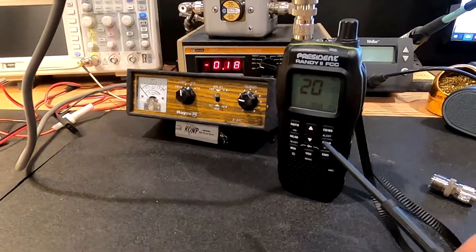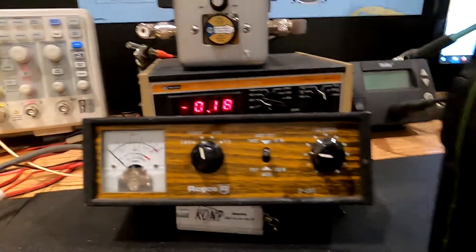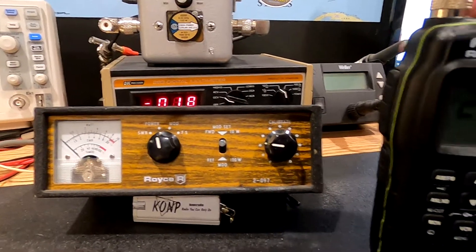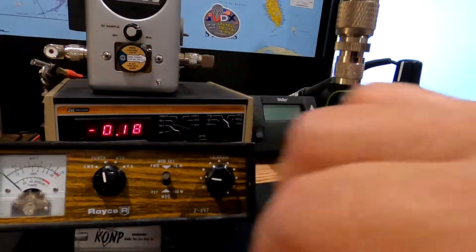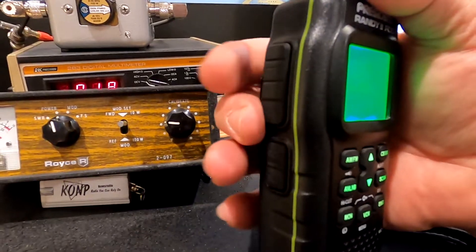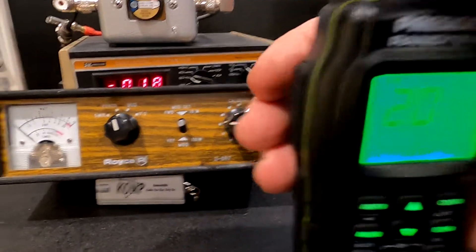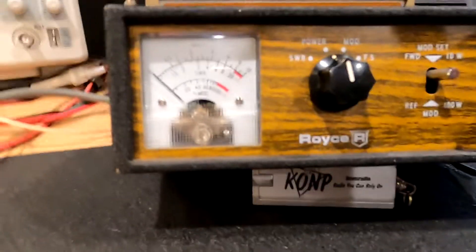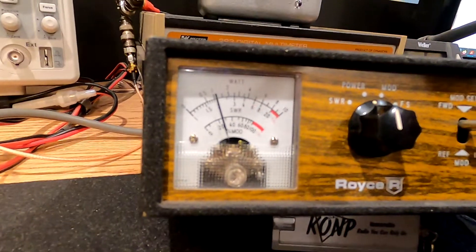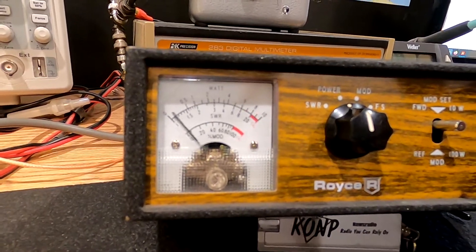Box stock. Nothing has been done to this — this is the way I've been running it the whole time. Got a lot of hours on this by the way. So let's check it on low power. You toggle the low power on this just below the PTT. I think factory output rating is a watt and a half. I'm getting just a hair over one watt on low. So I can deal with that.